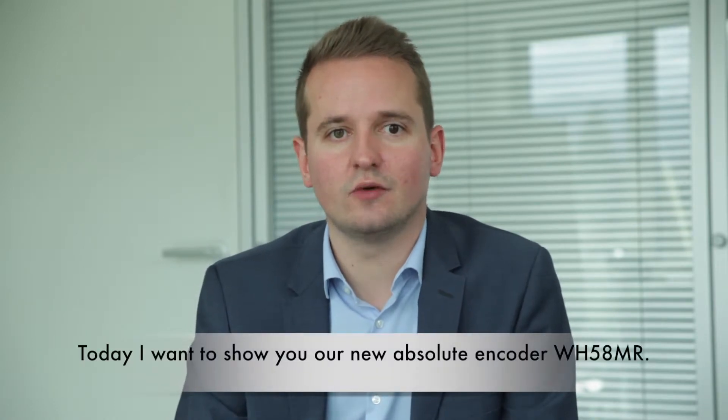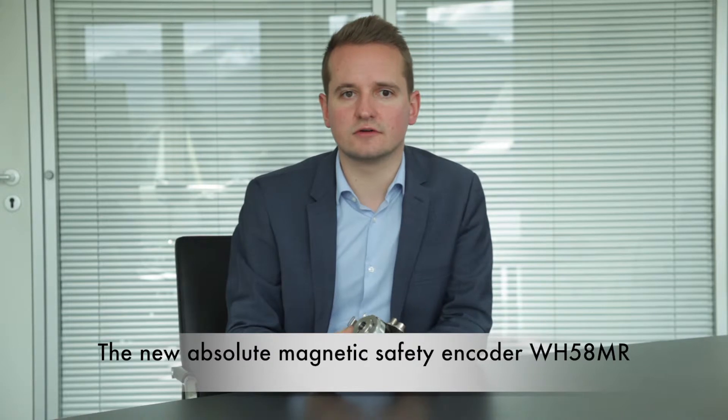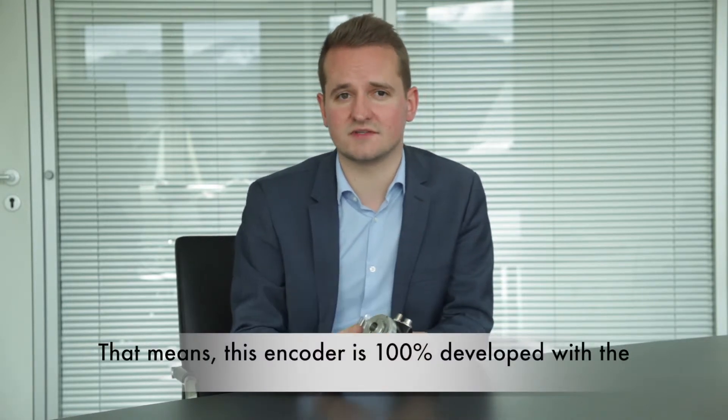Welcome to Seiko. Today I want to show you our new absolute encoder WH58MR. The new absolute magnetic safety encoder WH58MR is developed on our new technology platform, Pure Mobile. That means this encoder is 100% developed with the focus on mobile machines.